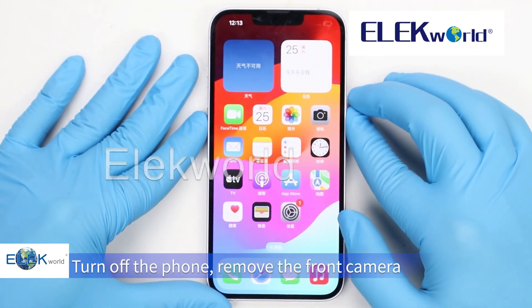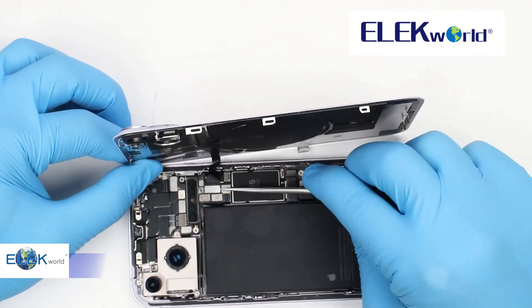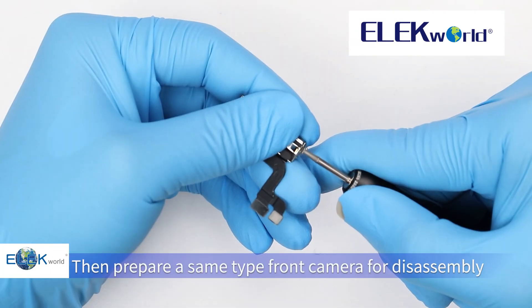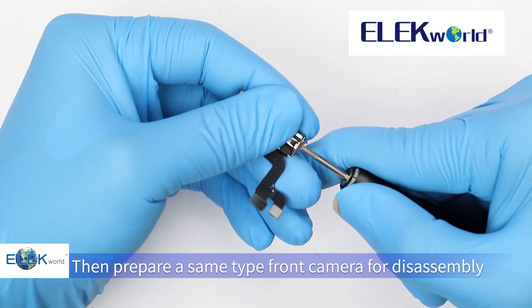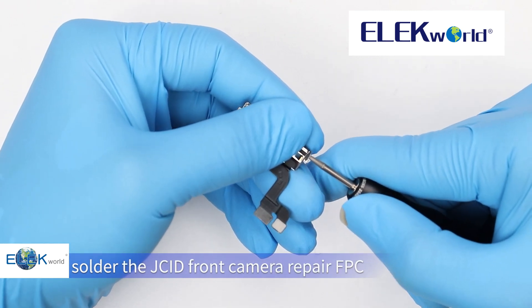Turn off the phone and remove the front camera. Then prepare a same-type front camera for disassembly. Remove the front camera and solder the JC-ID front camera repair FPC.